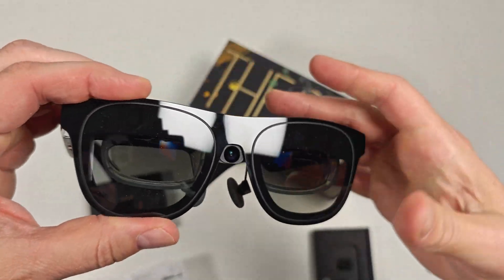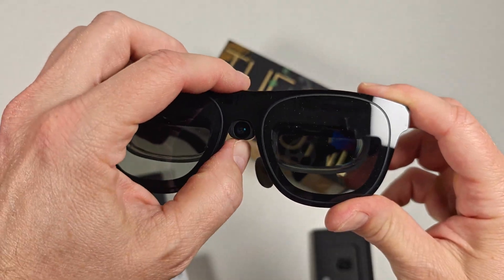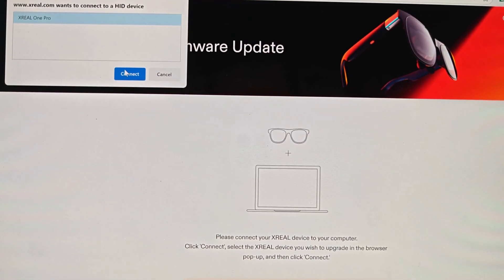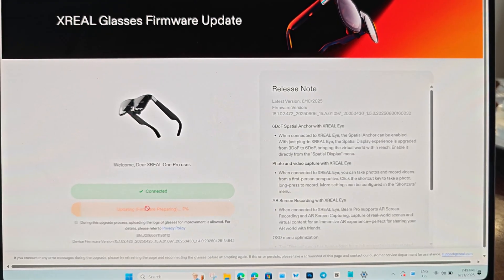You'll need to update the glasses firmware to get the new enhanced spatial tracking features. You can do this by hooking them up to a PC or Mac, then visiting the link in this video's description. Once they're plugged in, hit the update button and give it about five minutes to do its thing.